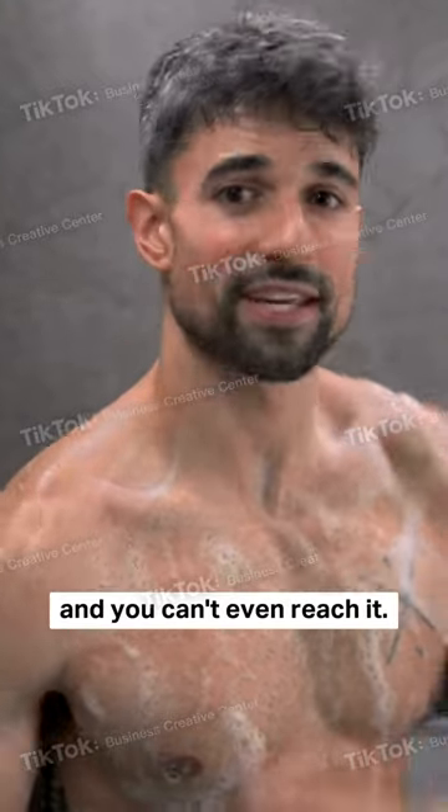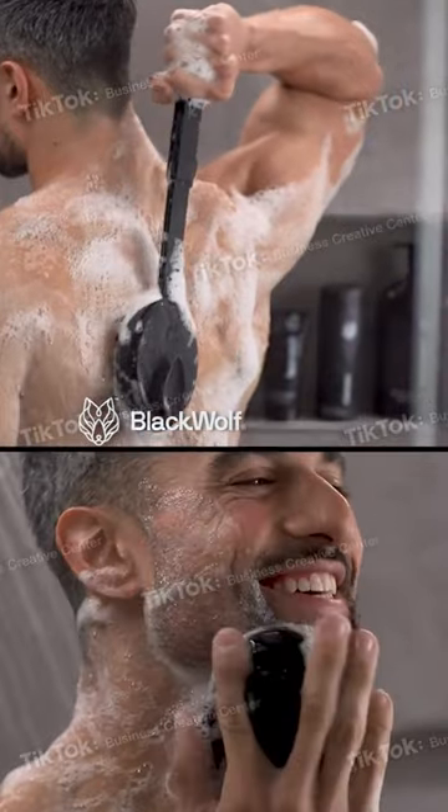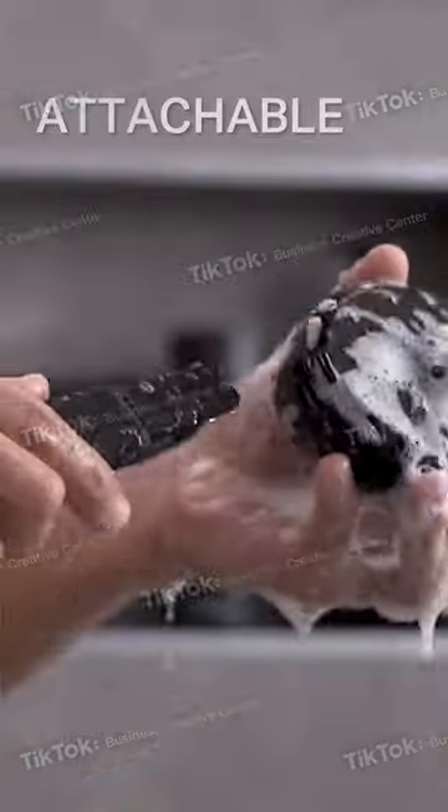Your back is filthy, and you can't even reach it. Introducing the all-new Black Wolf Sonic Scrubber. Just press to experience sonic vibrations for an unparalleled deep clean.